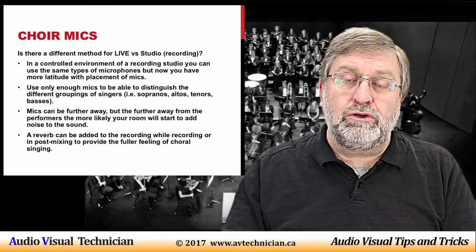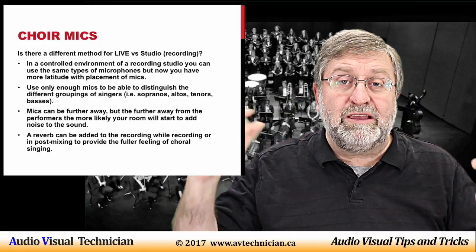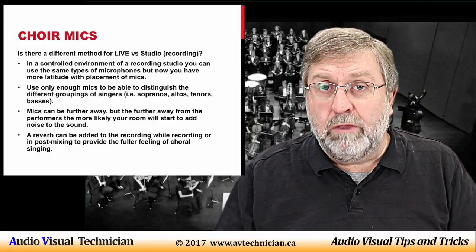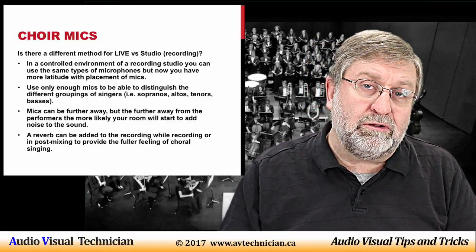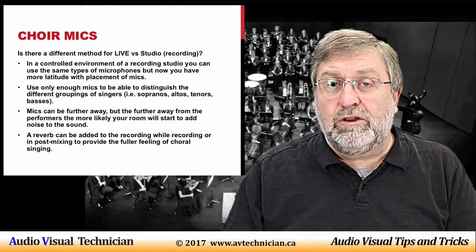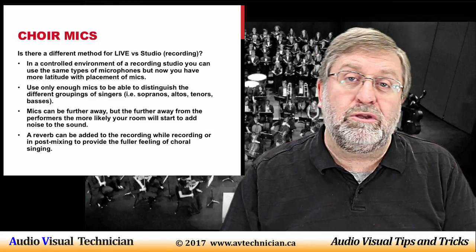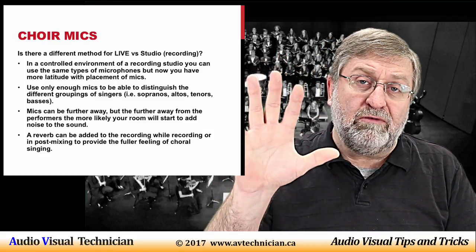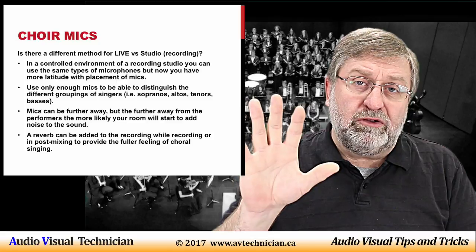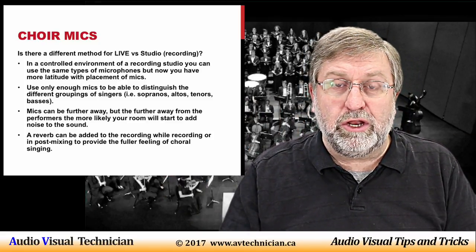One danger of having a microphone so far away is that it will also start to pick up noises that reverberate in the room — fans, air conditioning, cooling systems, mechanical devices. In a good studio those things are controlled so you don't have that problem. If extraneous noise is an issue, you need to move the microphone closer, and if you move it too close you might need a couple of microphones to be sure you catch everyone.